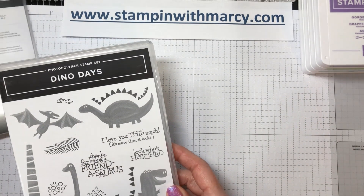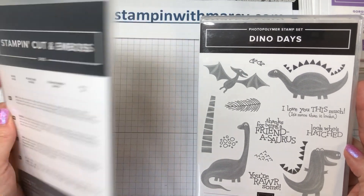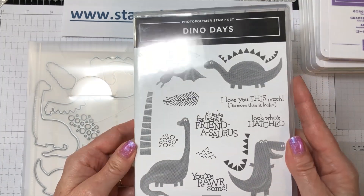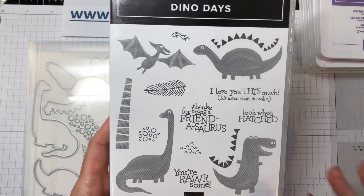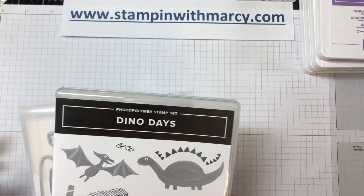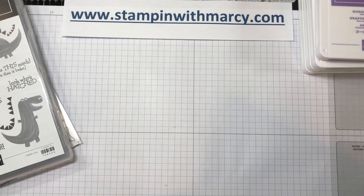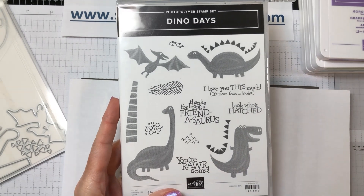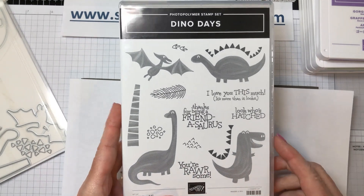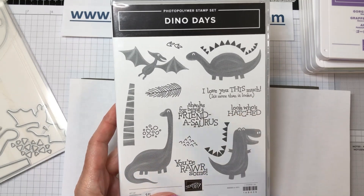Today I am creating a super cute card with the Dino Days stamp set and the coordinating dino dies. This stamp set is so adorable. This dinosaur reminds me of Barney from Barney and Friends, a TV show from the early 90s. My three children were born in 1991, 92, and 94, so we went through the Barney phase three times. This little dinosaur also looks like Littlefoot from Land Before Time, and this one looks like Littlefoot's mom.